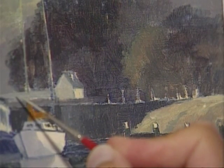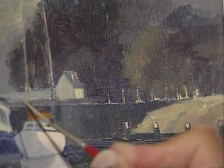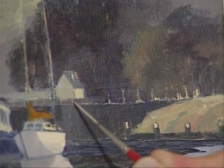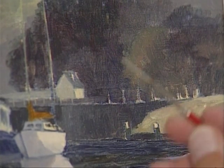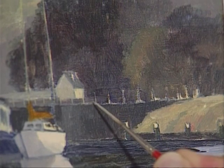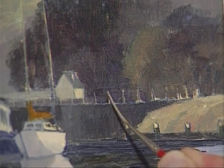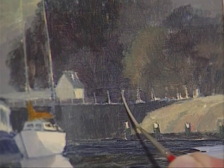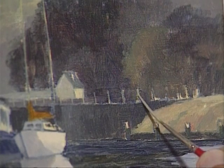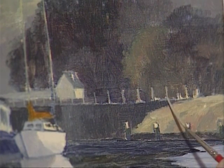I've got one or two details to do now. Let's have a look at the fence up here on the edge of the lock — I'm doing this with a rigger. Notice they're very subtle, not brightly standing out. All I'm doing is putting them in with a rigger and reasonably runny paint, otherwise it will be too sticky and you'd end up with very thick posts instead of thin ones.